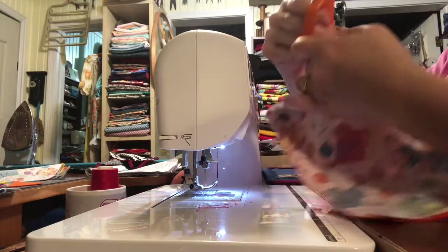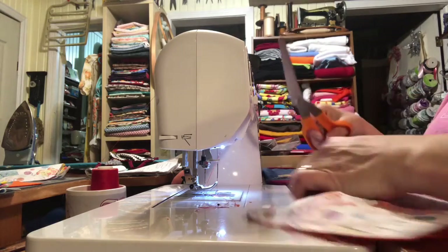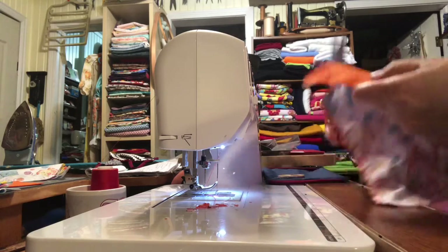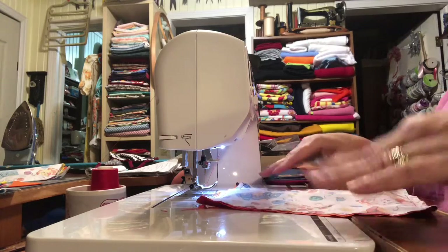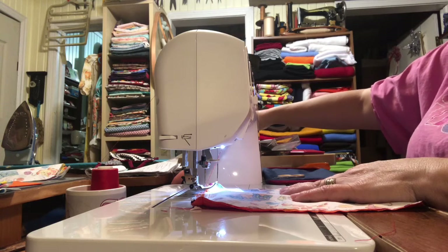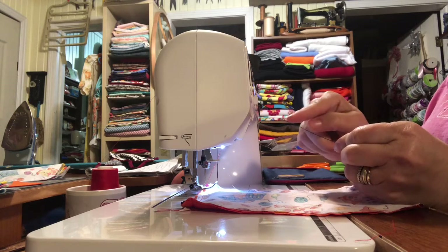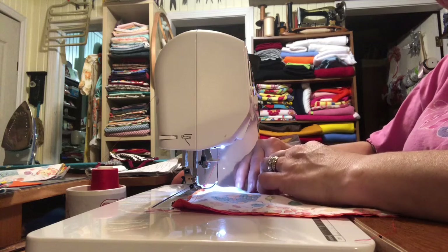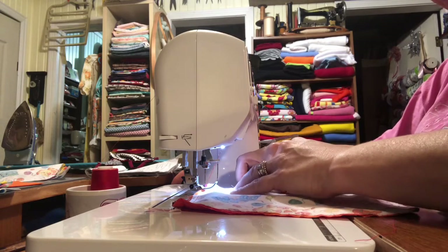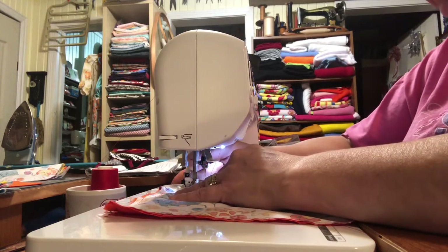Then I take it and cut the corners off so it lays flatter. I already cut a bunch of these little floral wire pieces and turned the ends in. I lay it at the top for the nose piece so the mask will form around the nose. Then I just do a zig-zag stitch on it to keep it down.